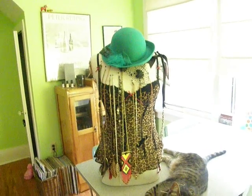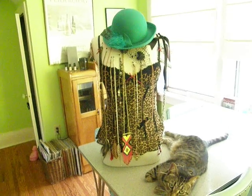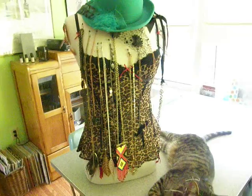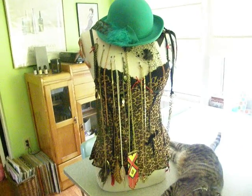Hey Threadbanger and Decor It Yourself, my name's Angela and I wanted to share with you guys a necklace storage unit that I made. It uses an old bust form that I got from a store in the mall that I work at that was going out of business.